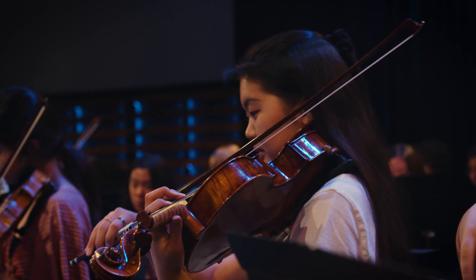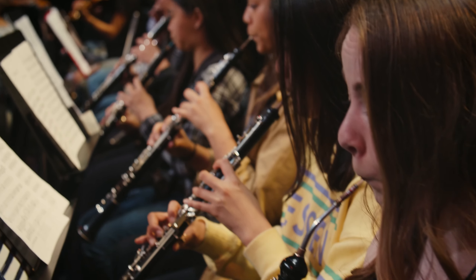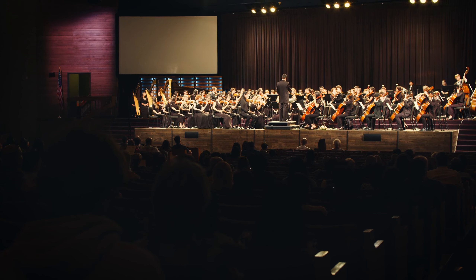There are very few places in this country that offer this type of education and this particular type of environment that nourishes learning and really maturing as a human being — not only as an artist, not only as an academic, but as a person who can learn as well as teach and create.